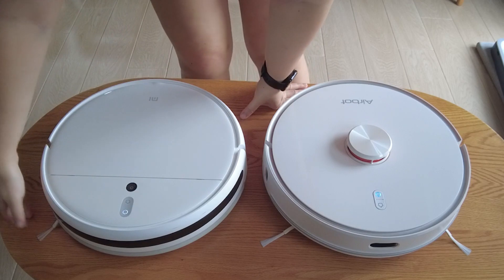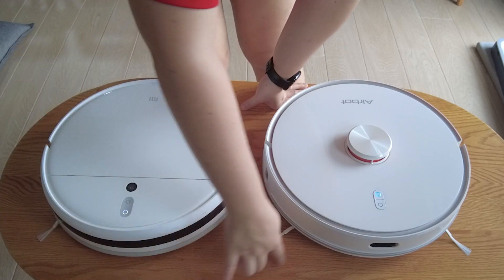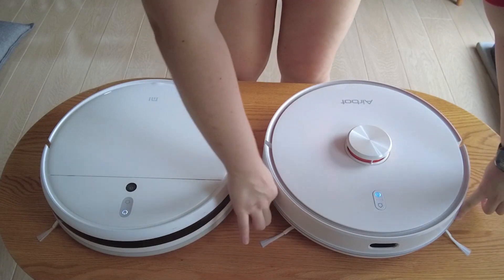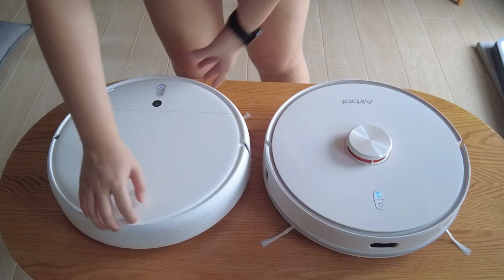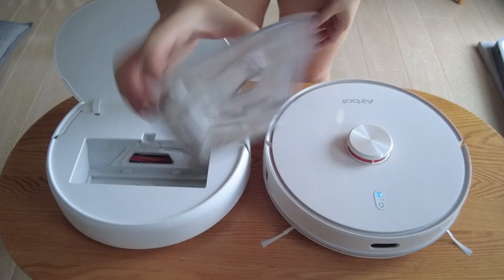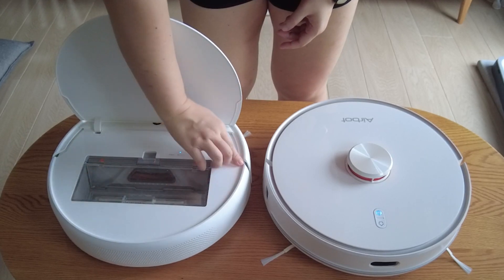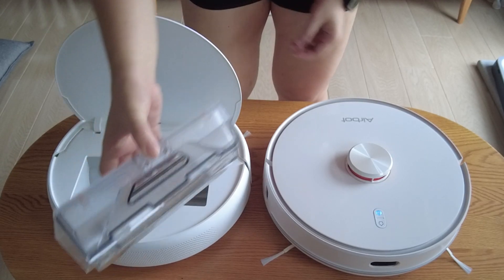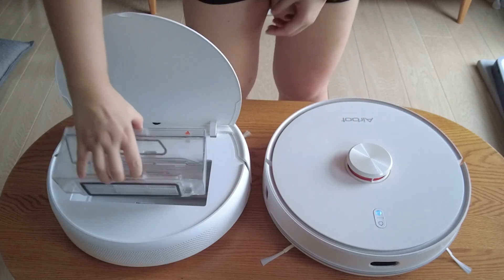The Xiaomi has one side brush, whereas the AirBot has two — one on each side. As for the dust compartment on the Xiaomi, you have to lift up the cover and then it's in there. One thing to be careful with is that the dust hole is exposed, so if you pull it out the dust will actually come out.